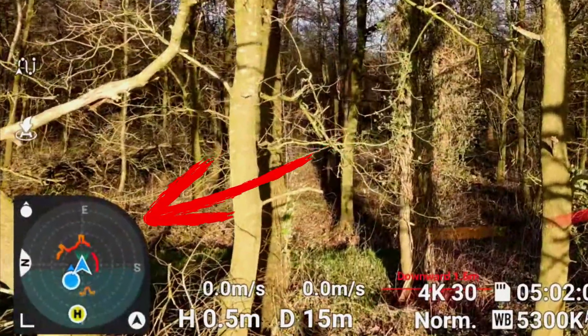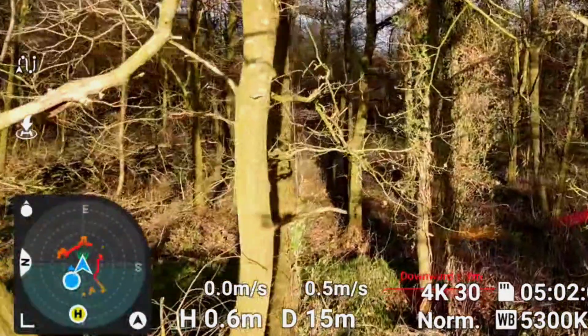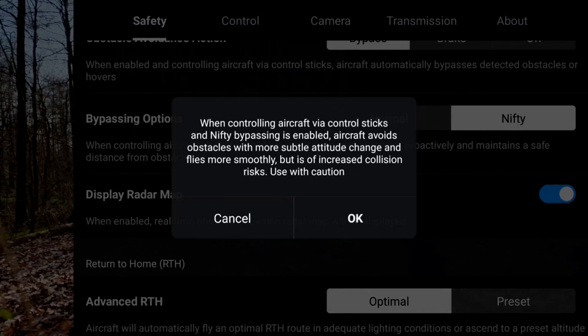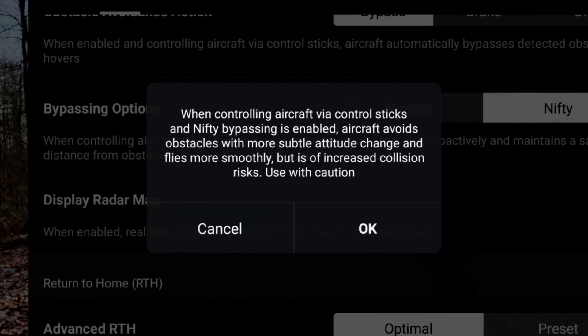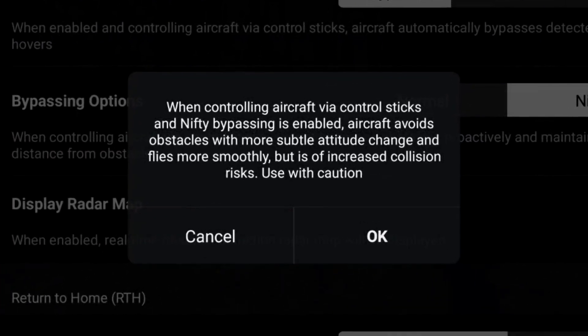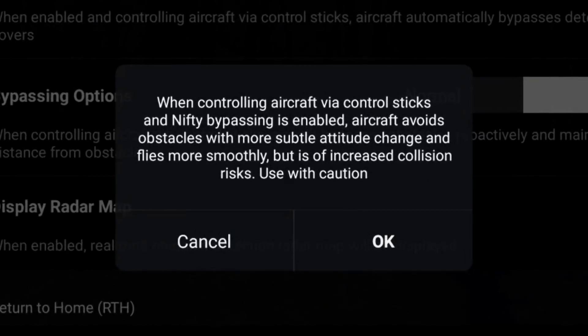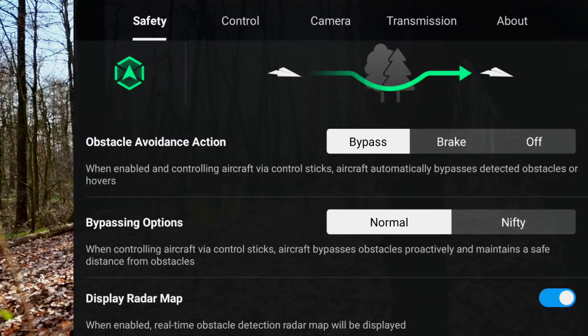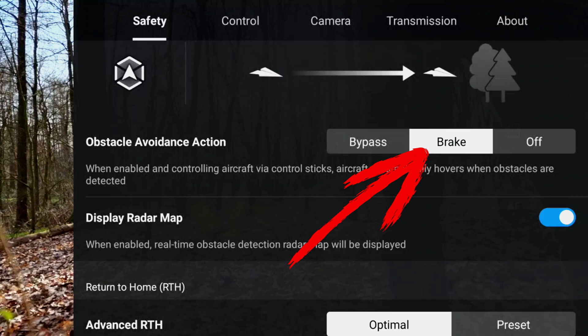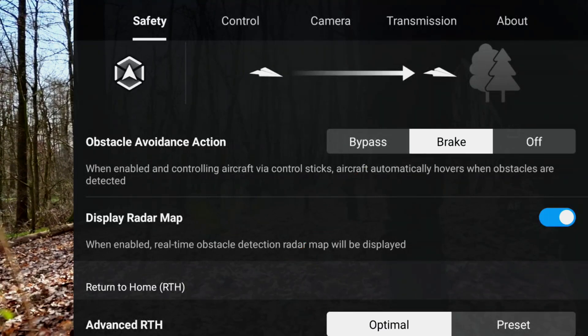We can also choose whether obstacles in the radar map should be displayed as a live view, which is by the way a pretty cool thing. If we click on nifty we select a smart avoidance method that flies smoother maneuvers but increases the risk of hitting obstacles. So let's leave that for today. Try it out yourself and write in the comments which method you prefer. Lastly we can choose brake — as the name suggests the drone stops upon hitting an obstacle.